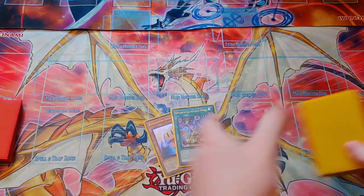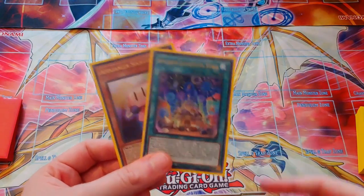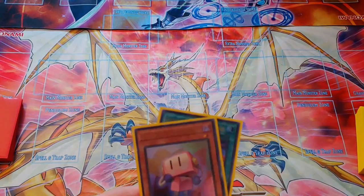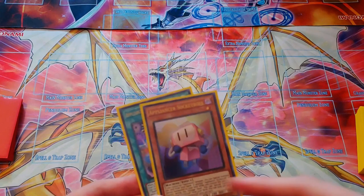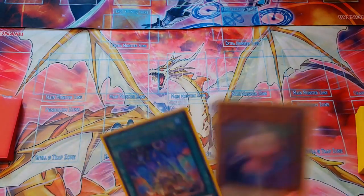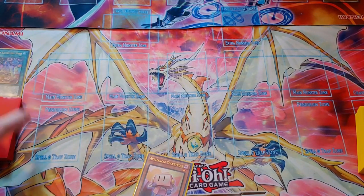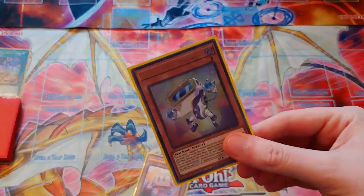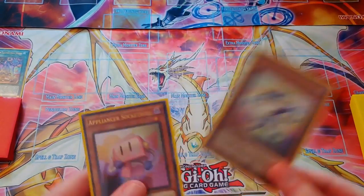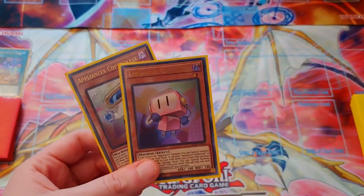The first combo we'll be doing is the Appliancer Sock Control plus the Electrolyrical World. This is a pretty standard opening for any Appliancer build really. I'm sure a lot of the Appliancer players in the comments are going to be familiar with these two cards. First, you want to activate Electrolyrical World, and when you do, that'll allow you to add the Copybuckle from your deck to your hand. The reason you do that is because the field spell allows you to add Appliancers from Grave back to hand, so you'll be needing to use that mid combo.